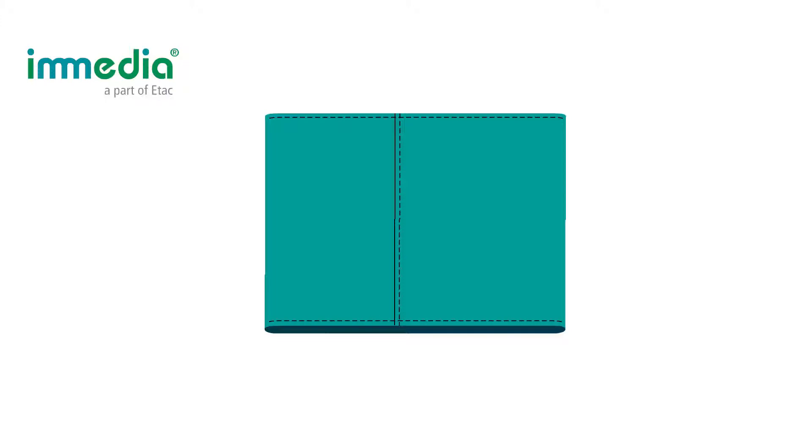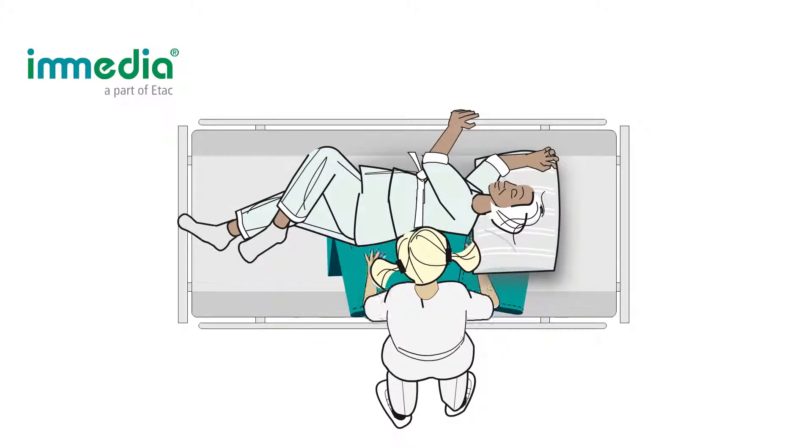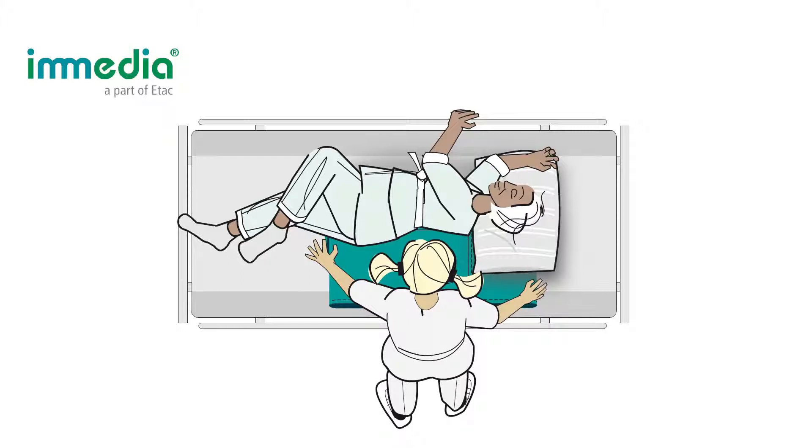Place the Multiglide on a flat surface with one of the open sides facing you. Grab the outer edges with your hands and fold up the fabric against the far opening. Place the Multiglide stretched and close to the patient's back.